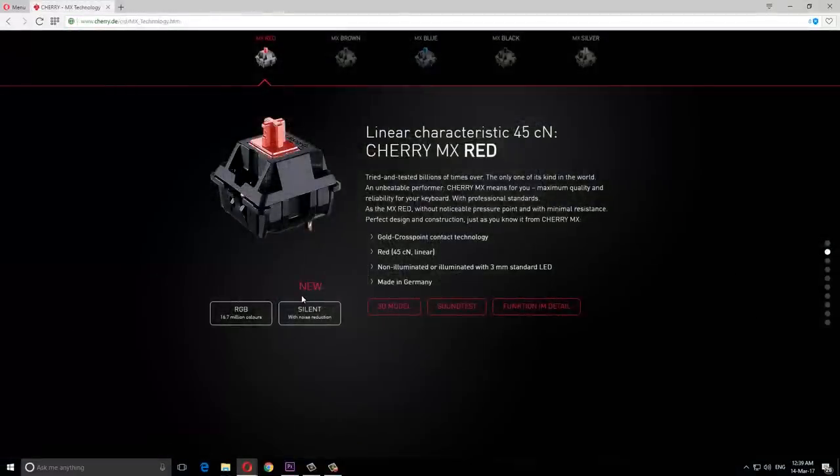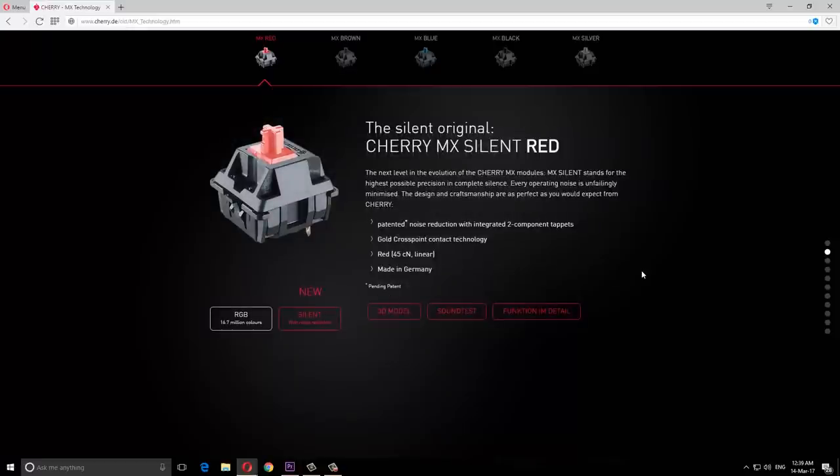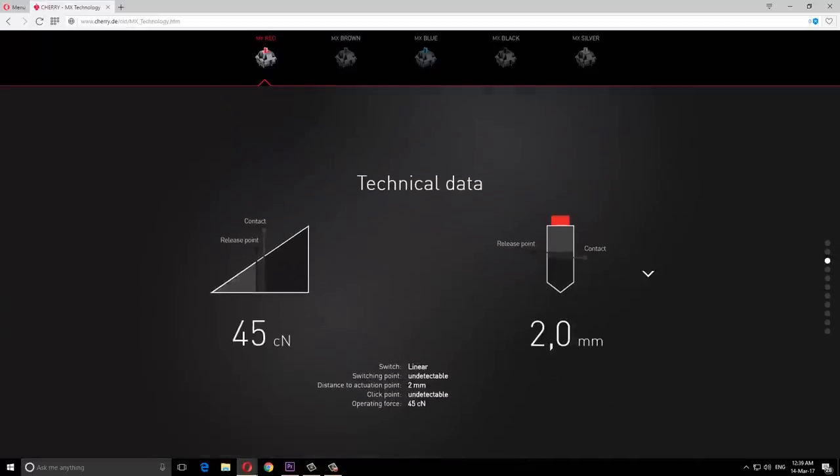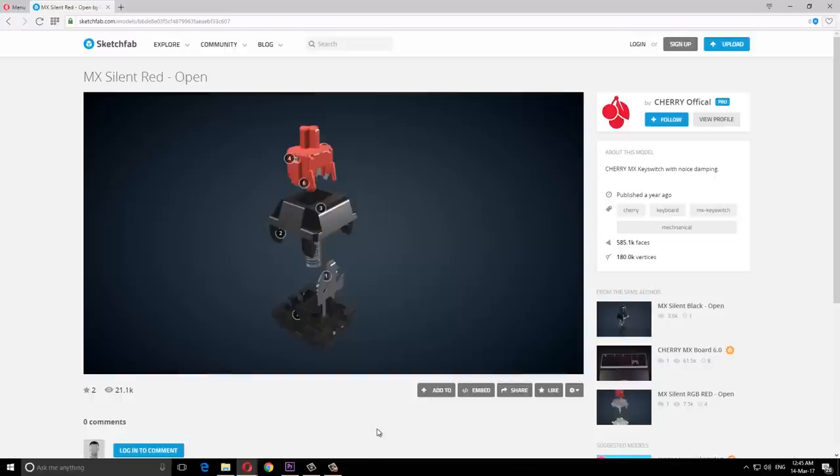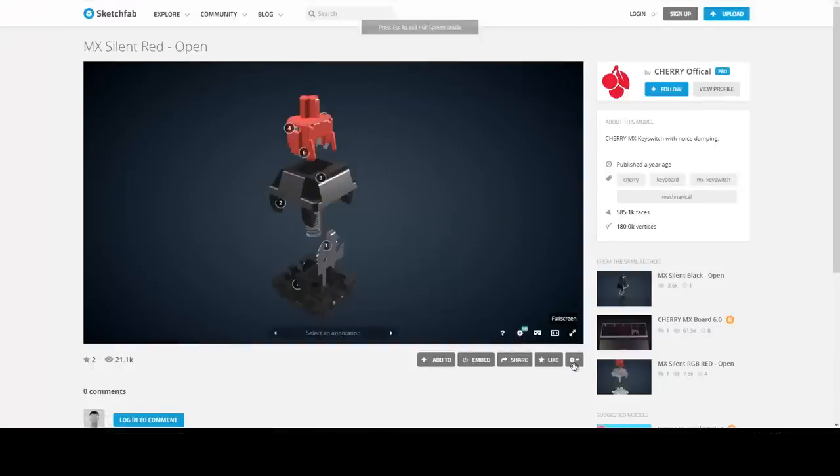Enter the Cherry MX Silent switches. These are available in Cherry MX Silent Red or Silent Black. However, the Silent Red switch is sometimes called the Cherry MX Pink switch. Fortunately, Cherry have their switches on Sketchfab, so we can more easily see what's going on.